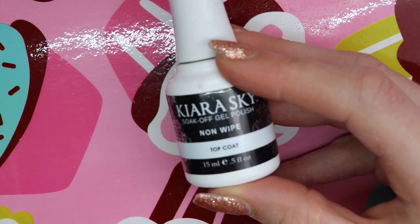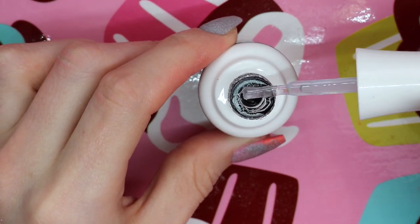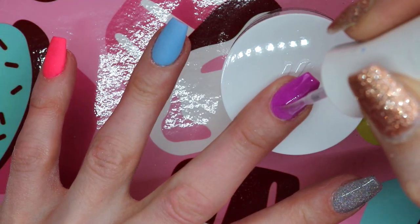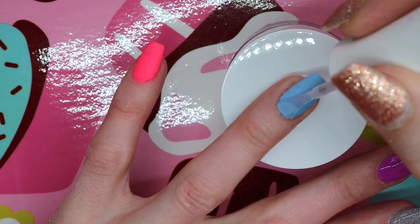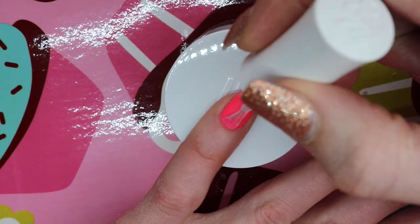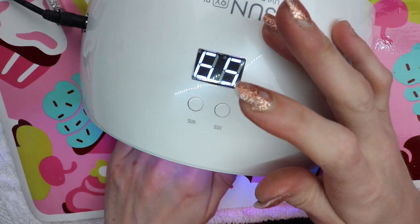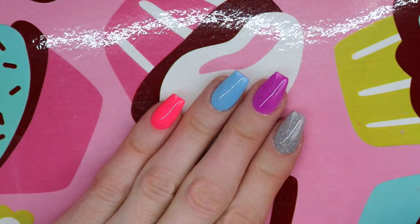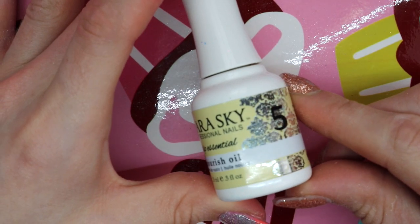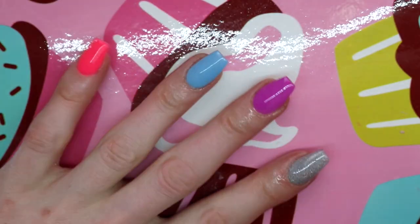Now I'm applying Kiera Skye's no-wipe gel top coat on top of all of these and fully curing that. So shiny! Now I'm applying Kiera Skye's dip system nourishing oil — this is number five in the system. I'm just applying this on my cuticle area to replenish my skin.